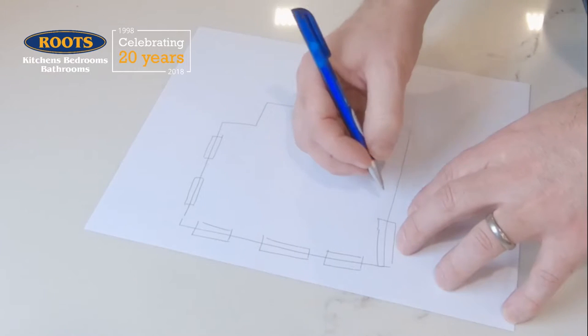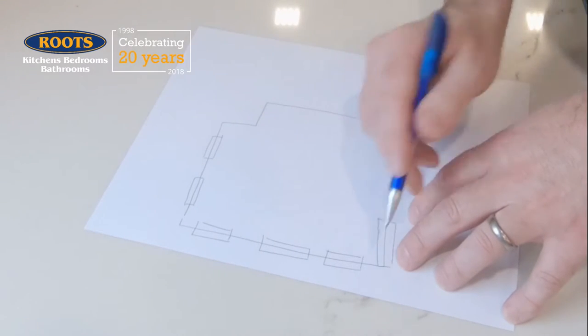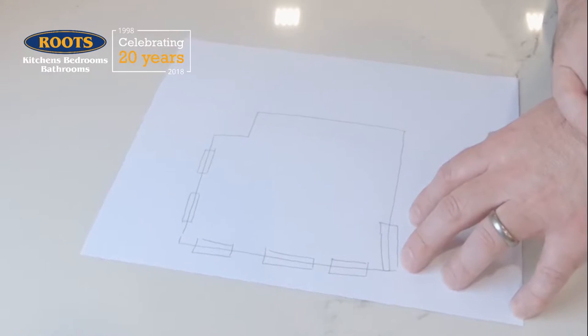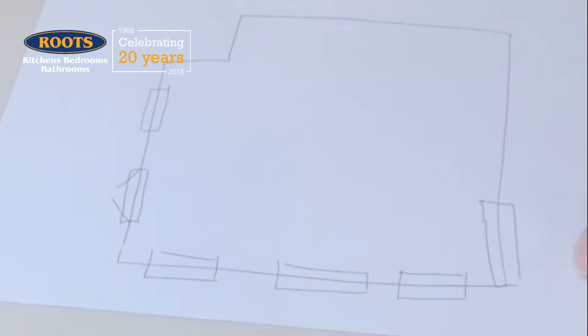Now we're going to start marking on windows and doors, and we do those by drawing boxes over the line. This last door is actually not a door — it's an opening and it goes right up to the edge of the wall there, which is why the box goes all the way there. You can also put a couple of marks on to highlight where doors are.